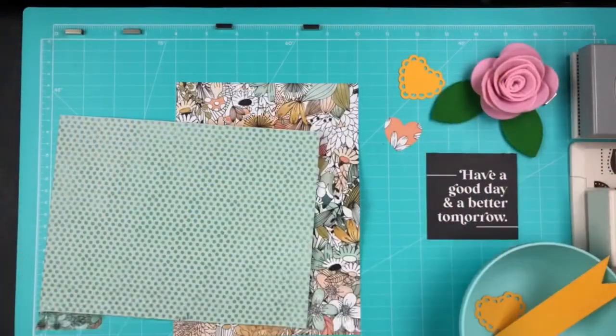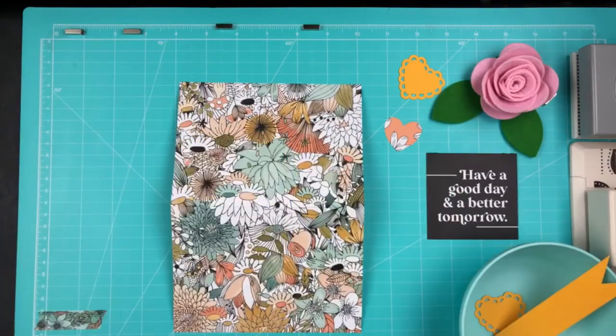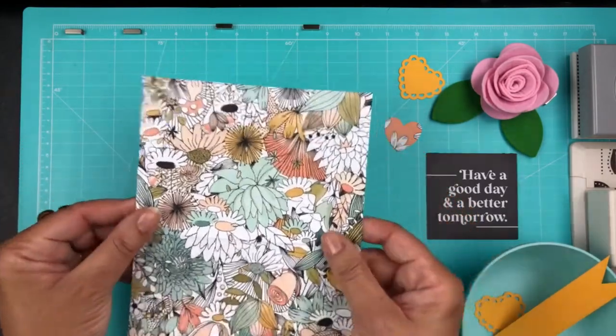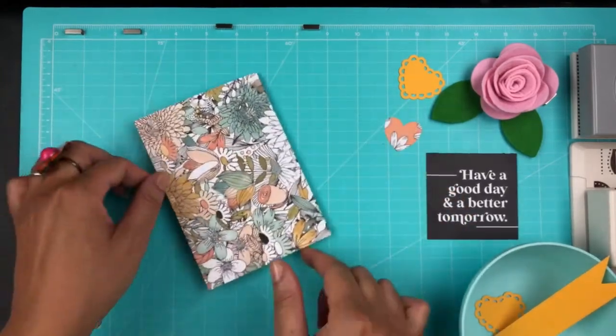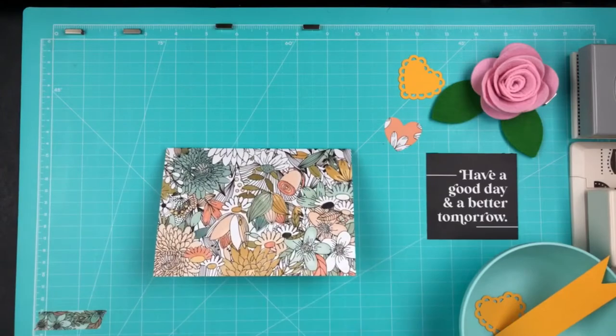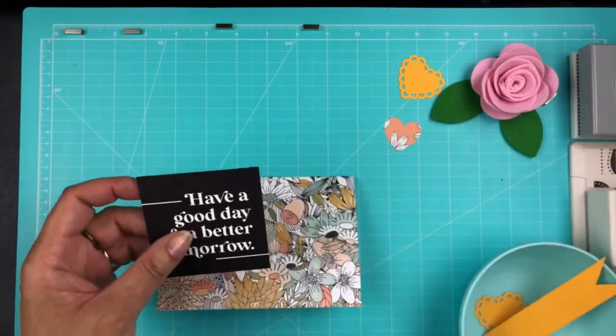What first drew my eye was the pocket card that says 'Have a good day and a better tomorrow.' I have a friend that is coming through a tough time, and I thought she would enjoy a card. So basically I took that floral paper and folded it in half.